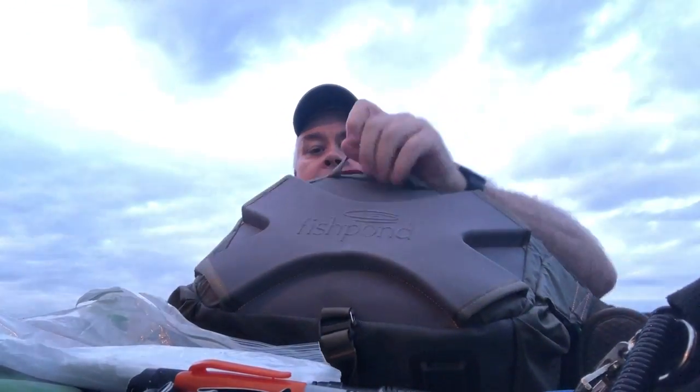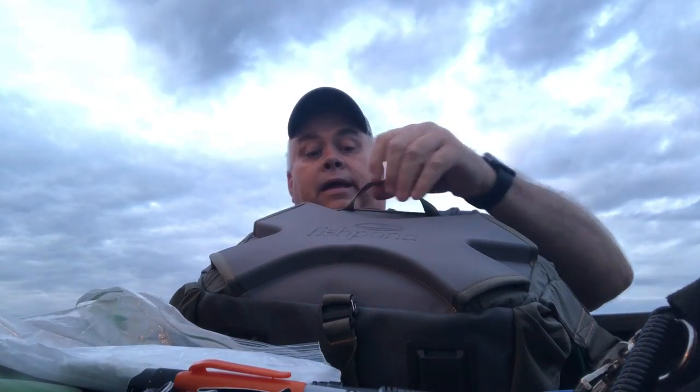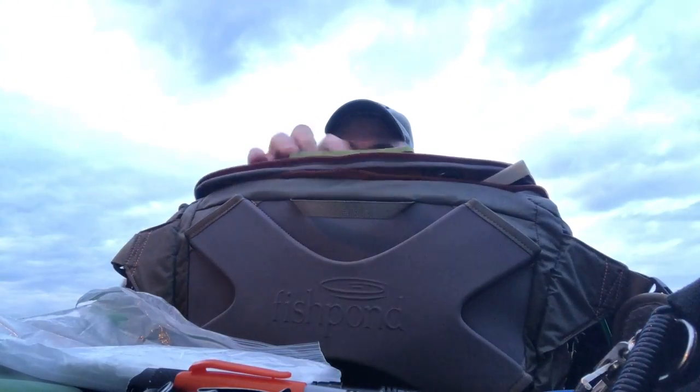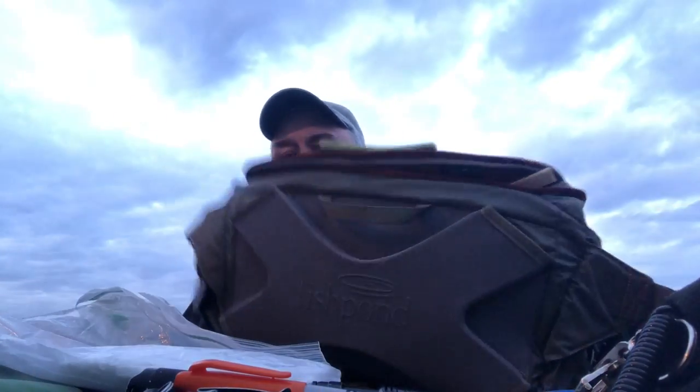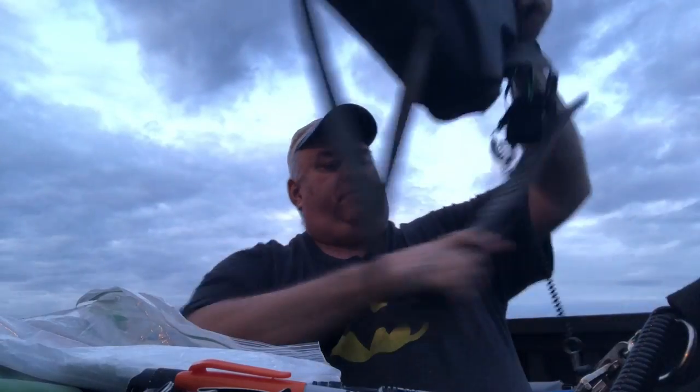This strap here on the back is a grip handle strap. I like it but I think it's a little small for my hand — it'll work, but it's well built. When I bought it I was a little gun-shy about this magnetic pocket up front because I've had magnetic stuff like that pop open and have things flow down the river. This one I'm not worried about at all — Fishpond did a really good job. I really like Fishpond — this is my third purchase from them.